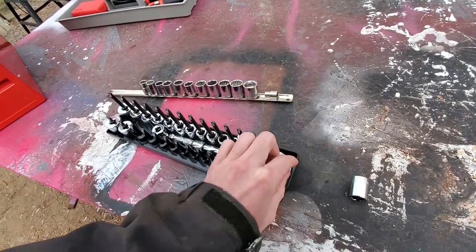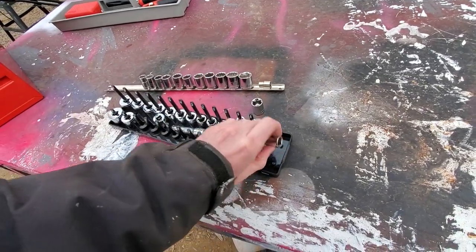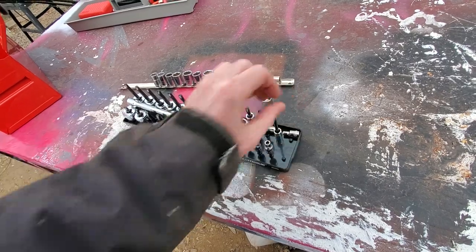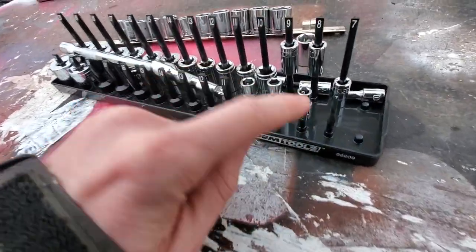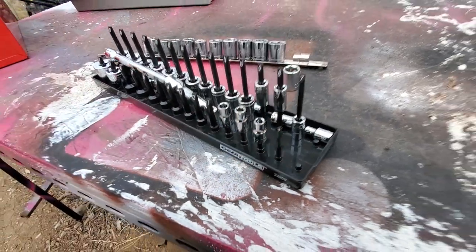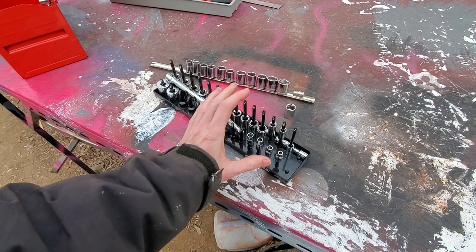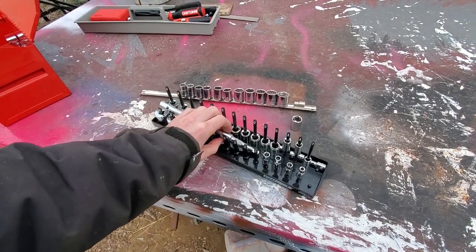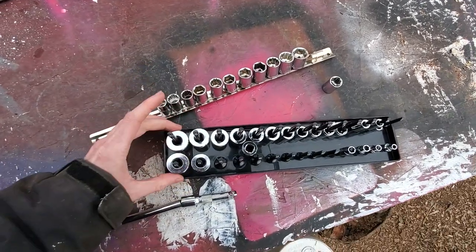I broke off both of these two ends. These guys here are the small ones, and some of that's my fault because I'm using the wrong size — I actually had to file this down to fit a smaller size socket on there. But what I'm going to do is just make this out of metal so that it can withstand that.